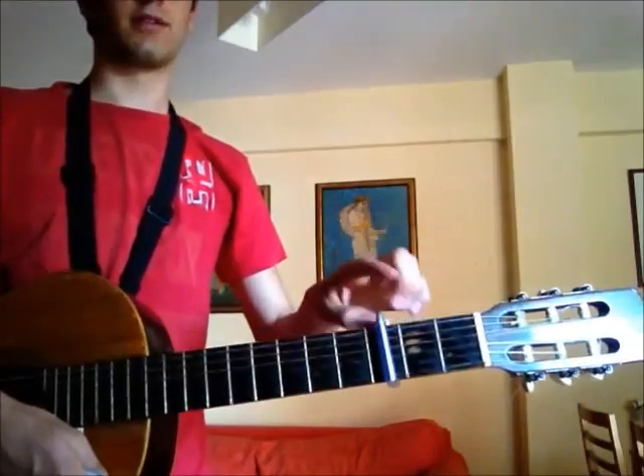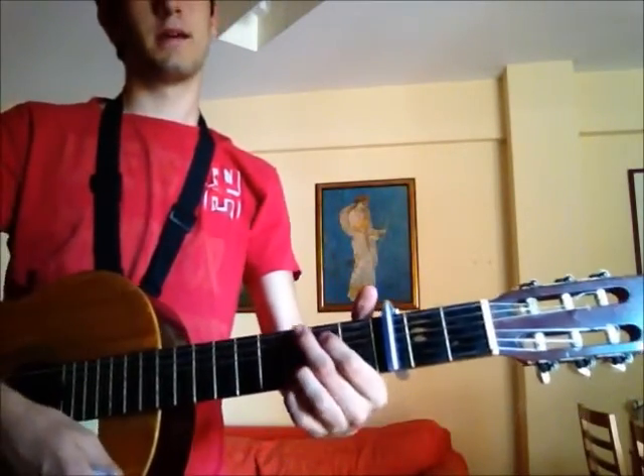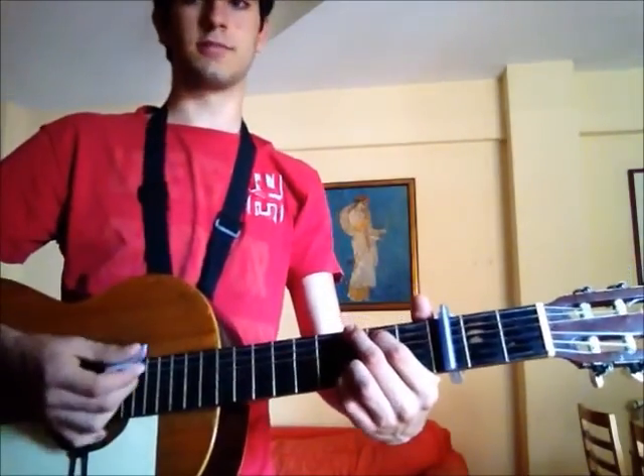You can play it with a capo on the 3rd fret, or you can play it without a capo, or wherever you want. I'm gonna teach you the chords to play it.